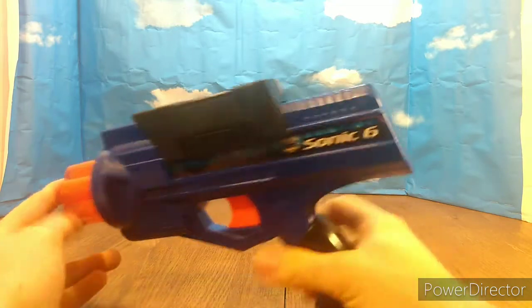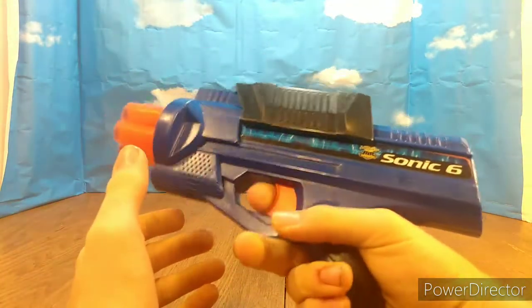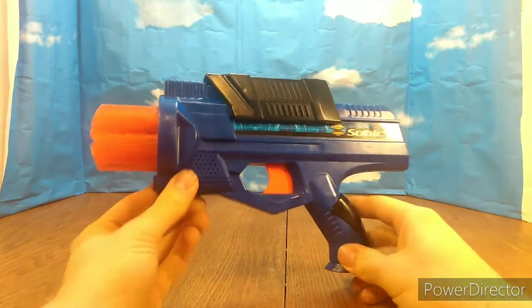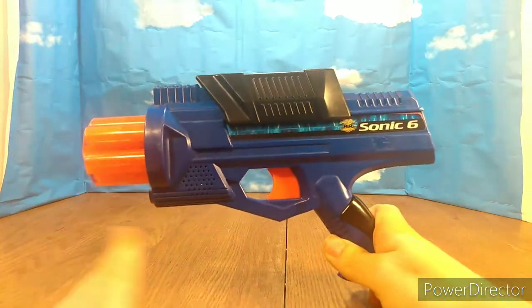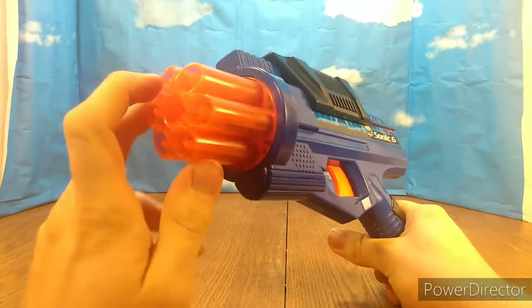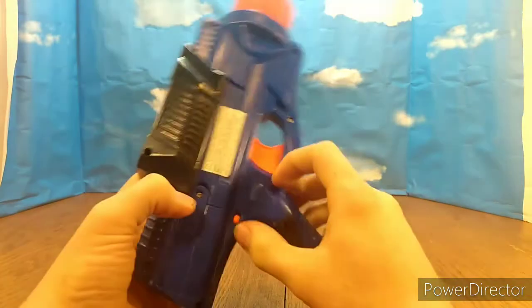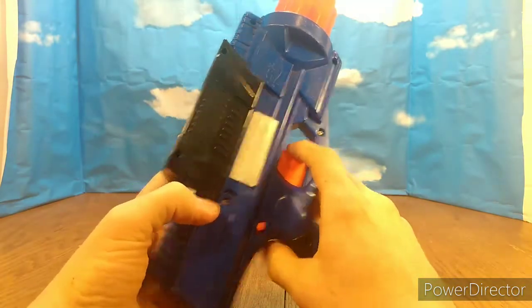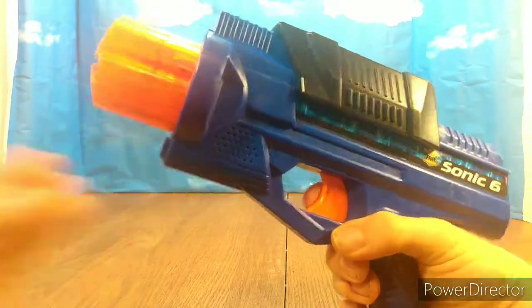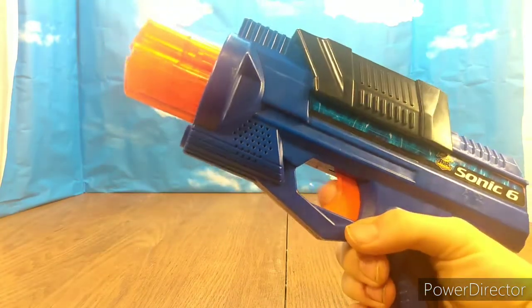This is a Buzby Air Warriors Sonic 6, and these are actually really neat. This is a really neat blaster — I've never seen this before. I didn't even know Air Warriors had such a thing. I guess they were trying to copy the Sonic series, which was really clear blasters, but they kind of have a clear cylinder. But this lights up. You flip this switch here if you want to turn on. And it's hard to see — maybe I should turn off some lights.